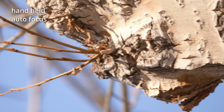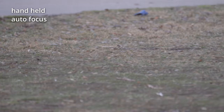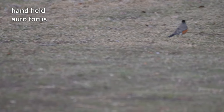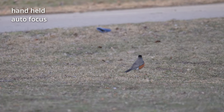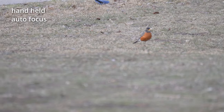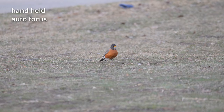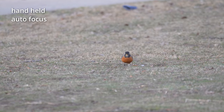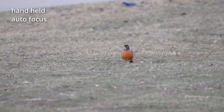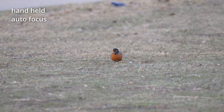Let's see. It's pretty easy to find. Little branch. Where is it? Right here. Alright. Hi, little bird. I think the range is like 50 meters from here, and it's pretty easy to focus.